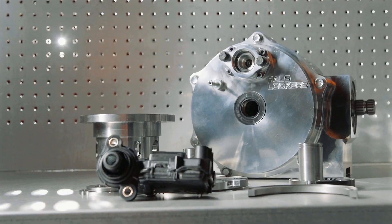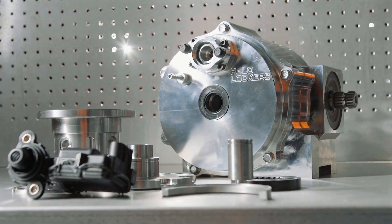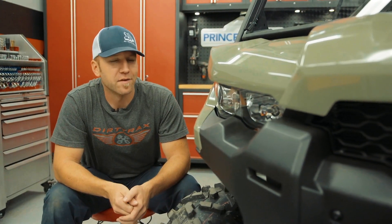I mean, look at this thing — it's a work of art. I don't know whether to put it in the Defender or on a pedestal in a gallery. The installation of the fully built diff into the Defender is pretty straightforward and I feel just about anyone can tackle this.